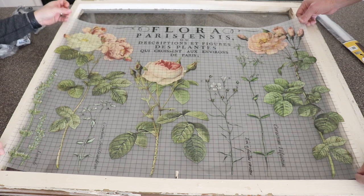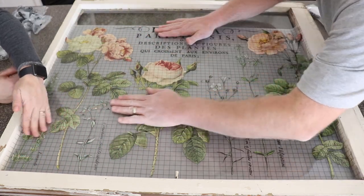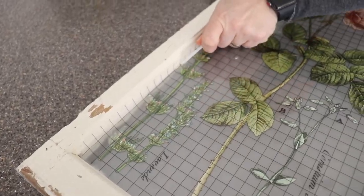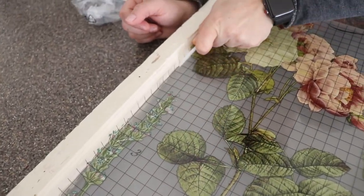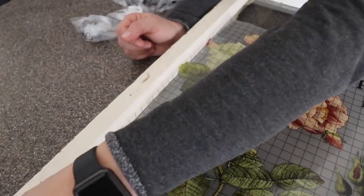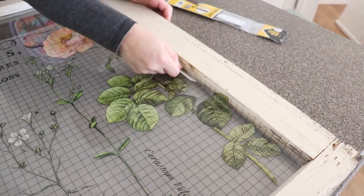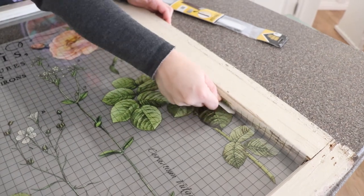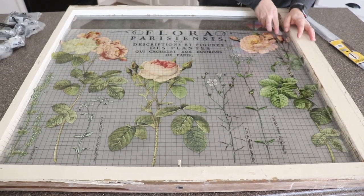Then you're gently going to push the transfer into place. I'm just going to push this up into the corner — it will probably start making the transfer release, and I don't mind if the design actually goes up onto the window frame. I kind of like that look. Then I'm going to come across this way and push this up into here too, and it will actually break away from the transfer when you do that.